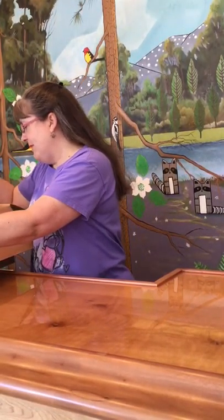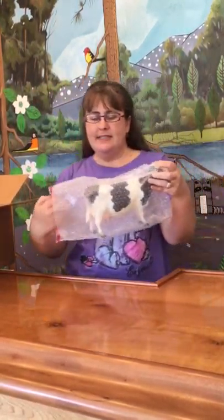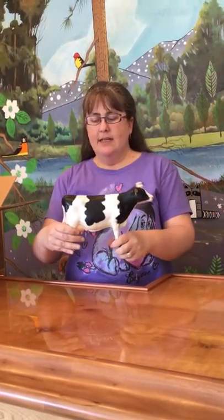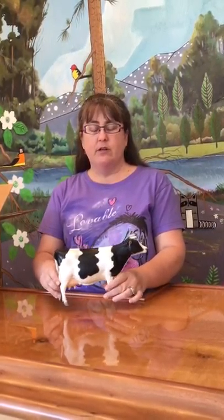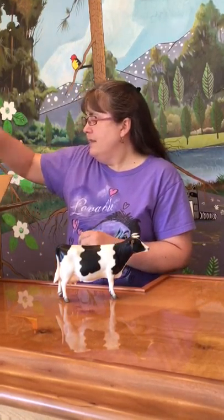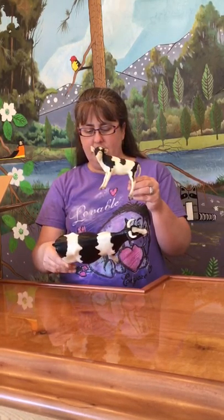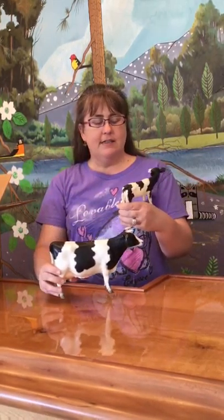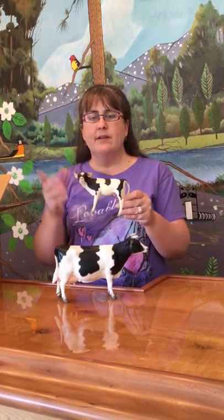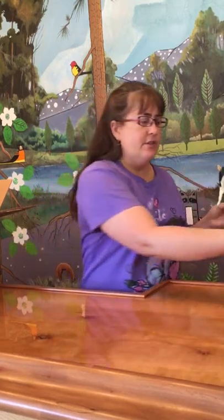I'm going to start with this set. This is the Briar Holstein cow. The cow mold was introduced around 1972, and the Briar Holstein cow in this color was made for the longest period of time — 1972 to about 1989-90. She has her calf with her, so this is a cow-calf set. They're both in beautiful condition, just a few rubs here and there, but the classic Holstein black and white cow. Very popular, very pretty — just made for a long period of time but still pretty popular. A good start to the box.